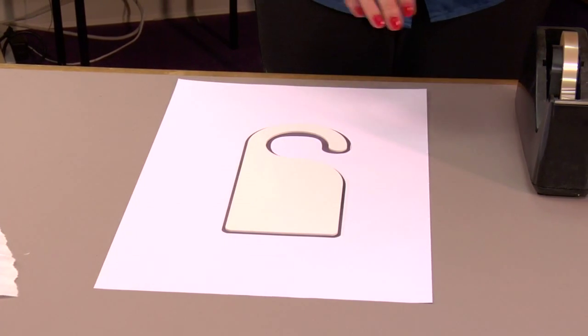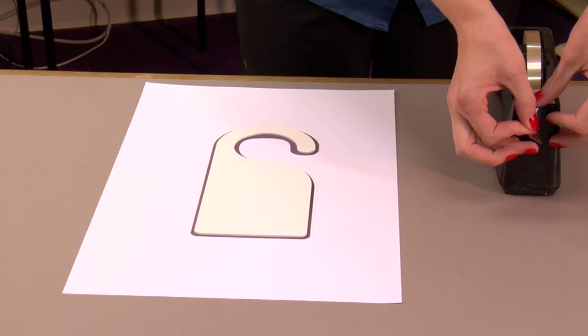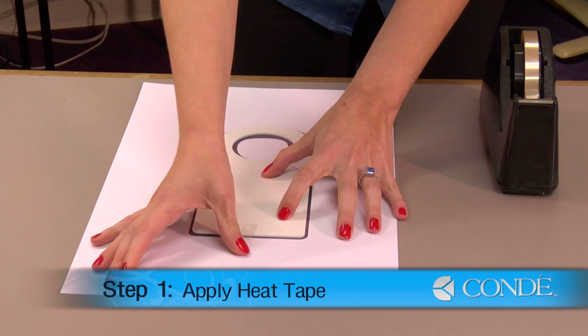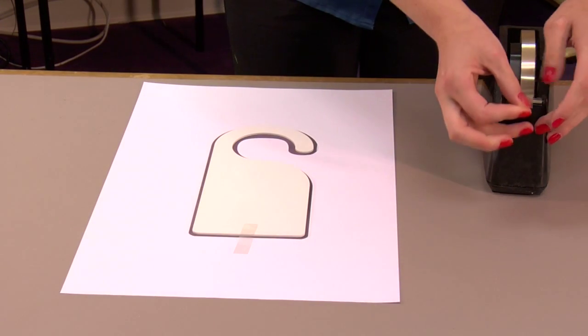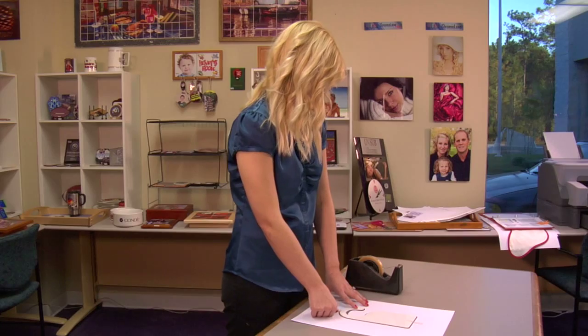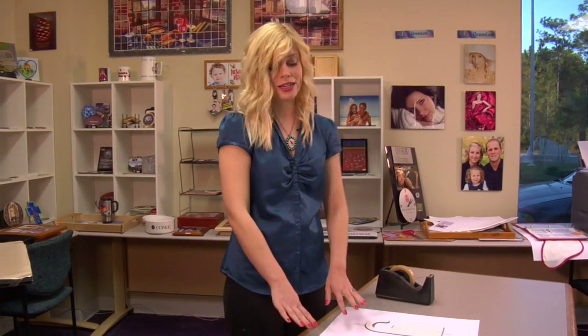Once I have it in the place that I would like it, I will apply a couple sheets of heat tape to secure it in place. Now that we've applied our heat tape, we're ready to press.